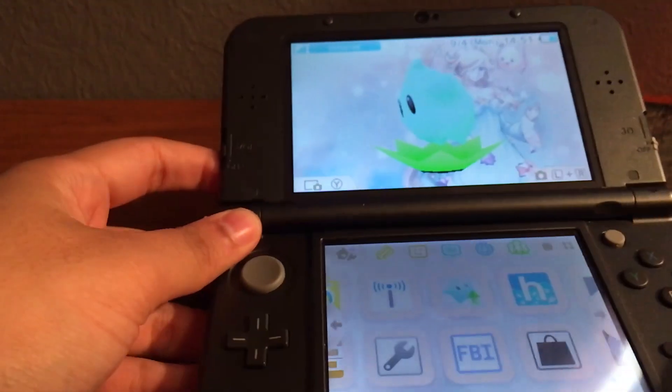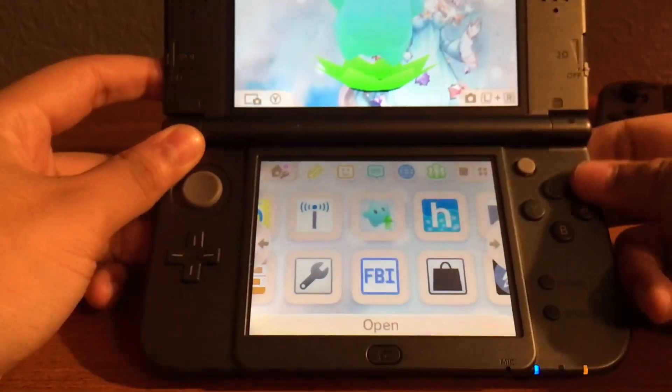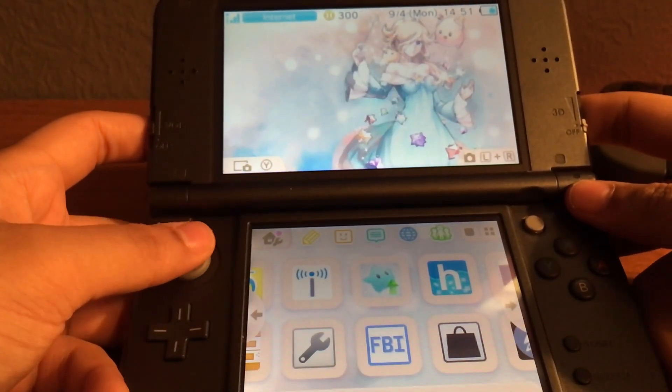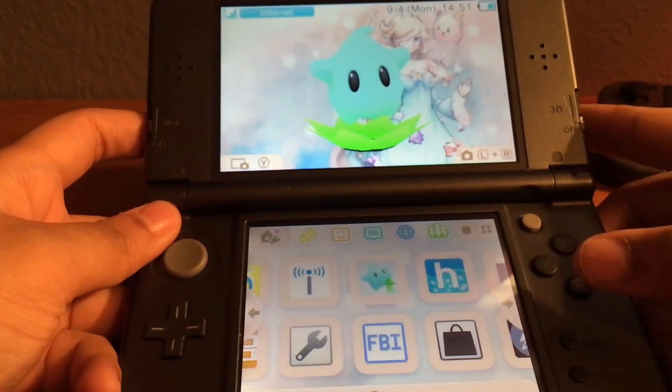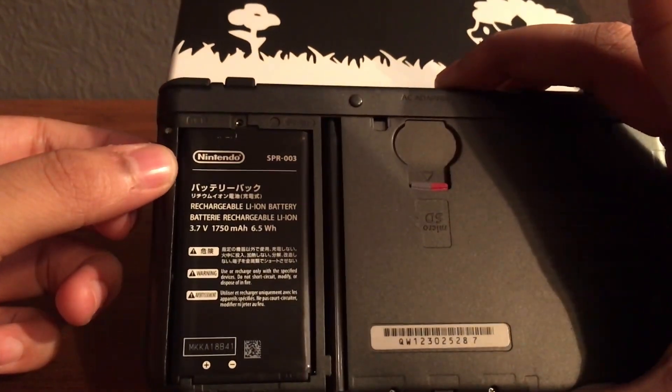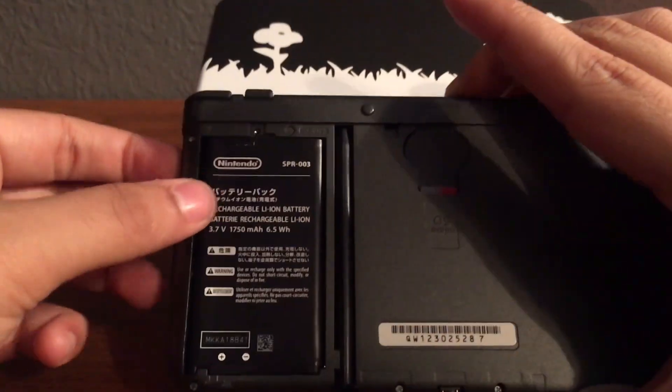Unfortunately you will need a homebrew 3DS. Later I'll show you how to do it on PC. But here's my 3DS with homebrew running on it. You're going to need an SD card in there with homebrew on it, so make sure you have one.